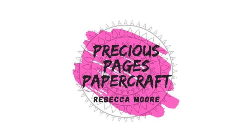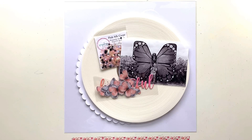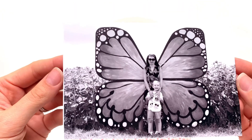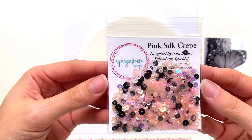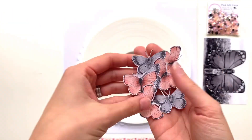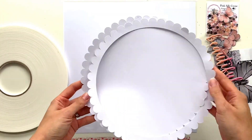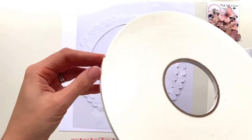Hello, it's Rebecca here from Precious Pages Papercraft and I'm back to share a layout for Spiegelmum Scraps. I'm going to be using the Pink Silk Crepe sequin mix this time around - absolutely gorgeous, love the tones in that. I've printed off a photo of my little boy and I stood in front of a huge wooden butterfly, so I've fussy cut loads of butterflies and picked up my title and got a few bits together that I want to use.